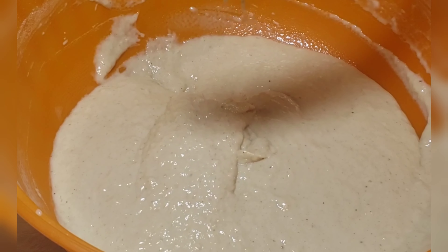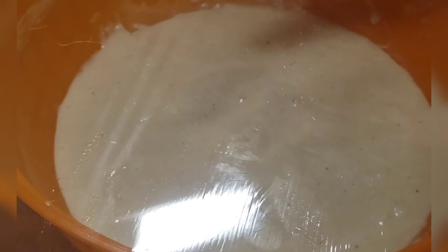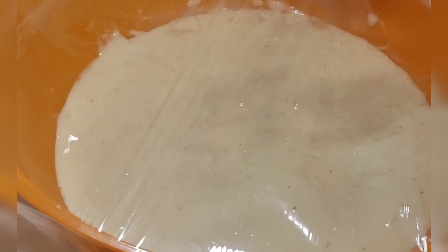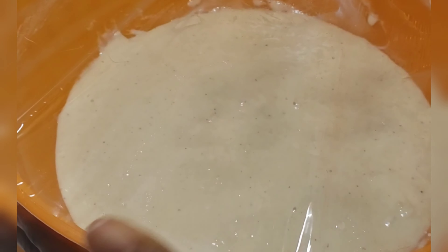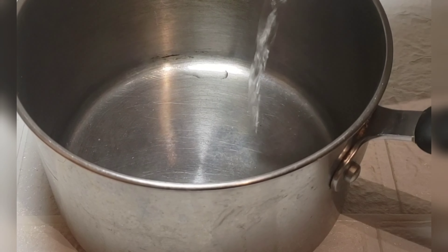This is just perfect for me, so you can do whatever works for you. Then after mixing everything together, cover it — with your pot cover or anything you want to cover it with.